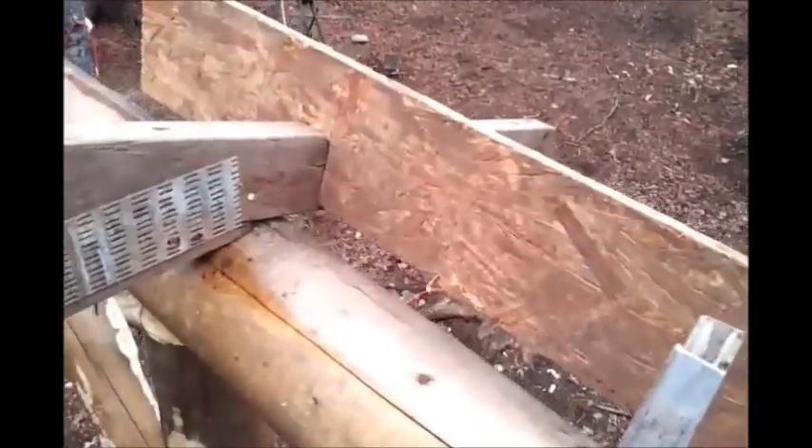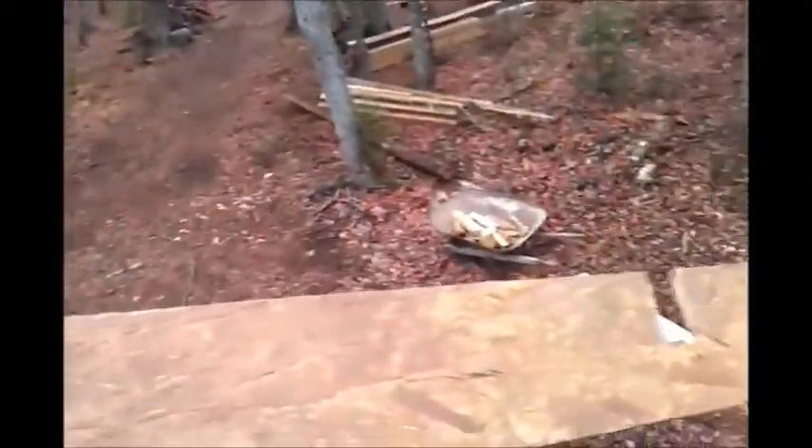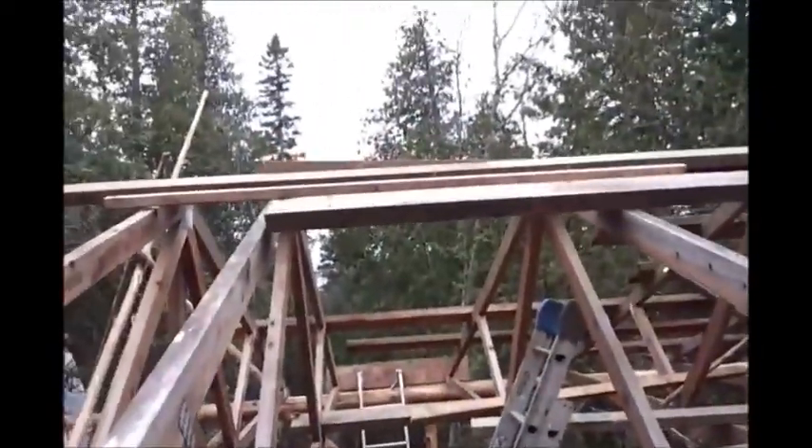I almost forgot to show you this really important, awesome tool that makes this whole job way easier. It's just three of these pieces right here. Basically it fits on the truss like that, and that's how you get your spacing. You cut out three identical pieces like this and put one on this end on this wall, one at the top, and one on the other end. And that's how you get your spacing really easily with just one person. That little simple jig takes all of two minutes to make, and it really makes your life a lot easier if you're doing it this way — probably even if you're doing it with two people.